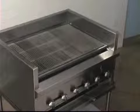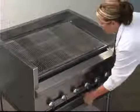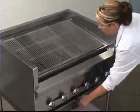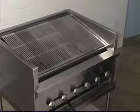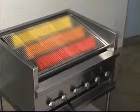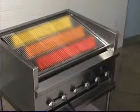The Steakhouse Broiler has three grate positions. The handle easily adjusts even when the grates are fully loaded. This adjustment creates cooking zones — the hottest zone at the bottom, closest to the burners.